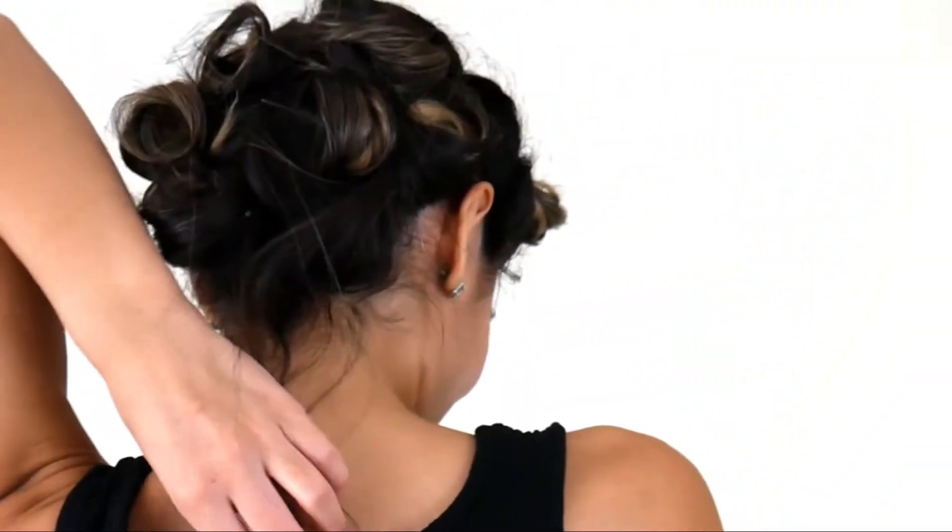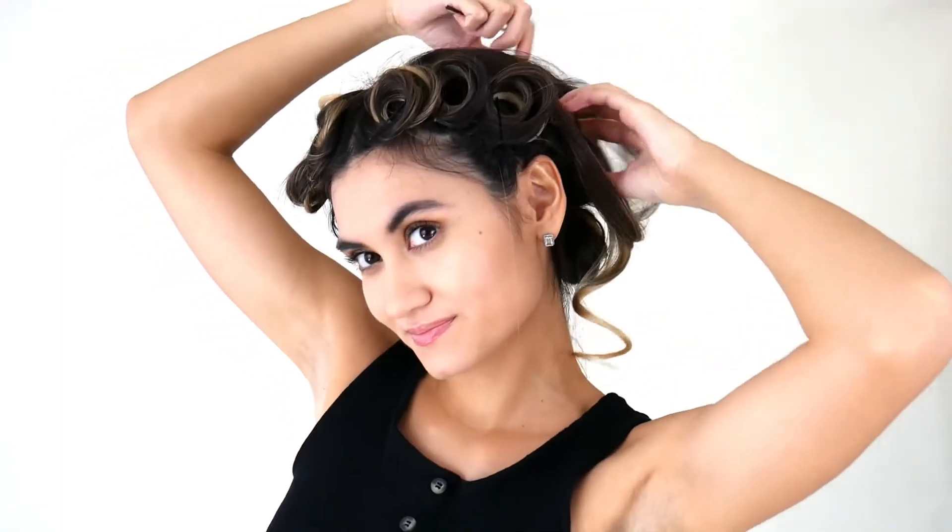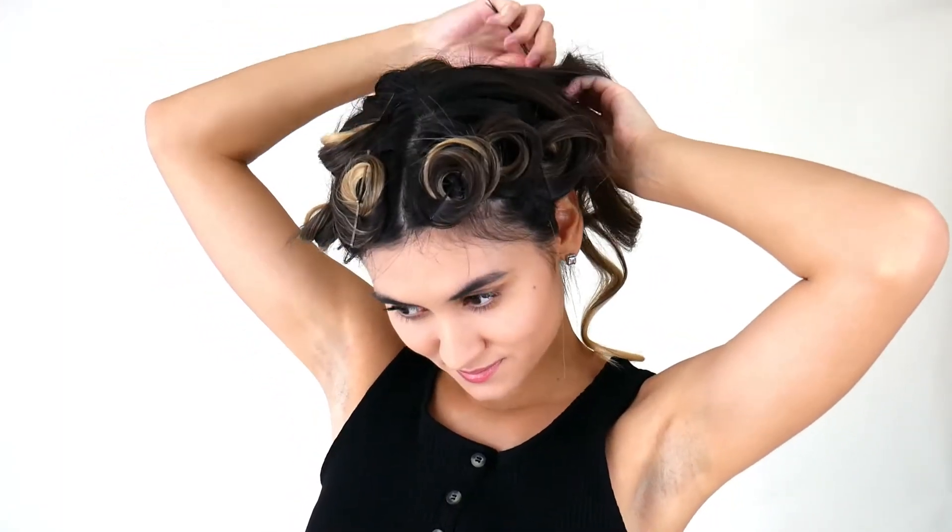Starting out with a fresh base and pin curls — I decided not to film me curling my hair as it is the same routine I've been doing for a while now, and I have a previous video on it which I'll link either below or at the end of the video. It's basically just securing your curls with bobby pins to make the curls last longer. Next, after a certain amount of time, we take out the bobby pins. I tend to do this as my very last step but decided to show you guys ahead of time.